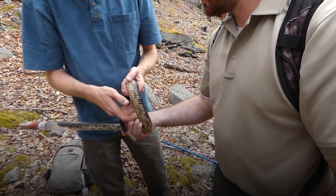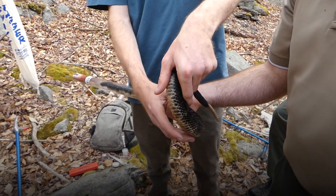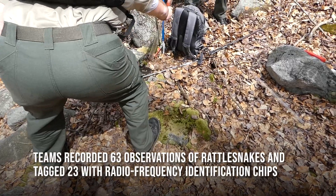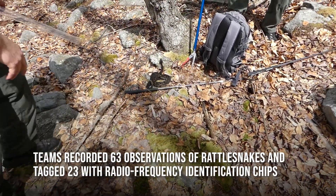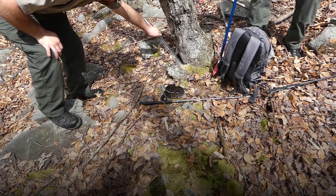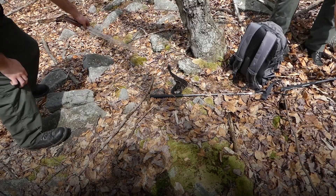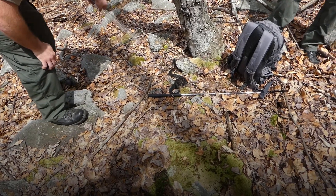For females, record whether it's gravid or non-gravid. An experienced person can palpate it and let you know. If it's a female, try to get it as horizontal as possible — they're going to go up, but if you get it real flat... nice, there you go, little buddy.